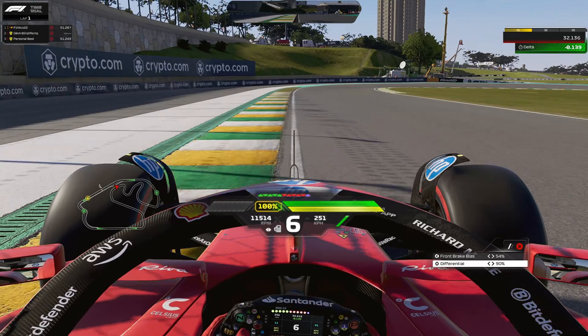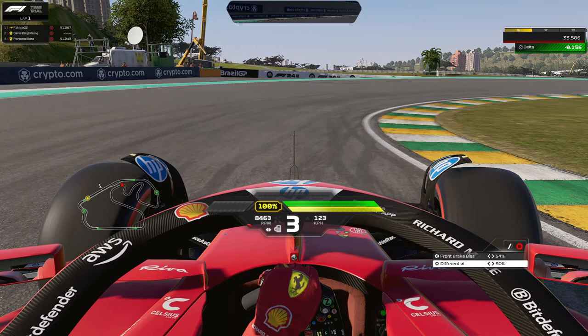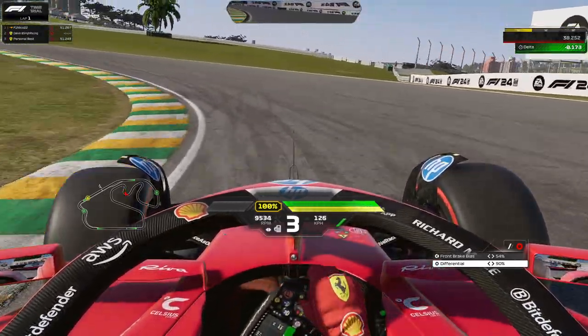Brake in a straight line and trail brake down to third gear, then take a lot of that inside curb — you can put half a car length on it. On the exit, once you've straightened out the car, immediately turn left. There's a downhill section right away and then it goes uphill again, so it will understeer first and then oversteer once you're going uphill. Stay tight to the left and let the car run wide.